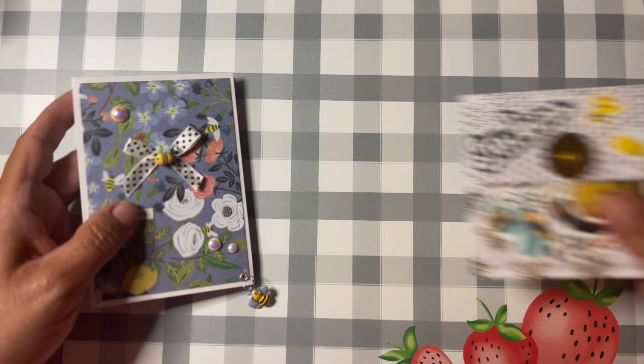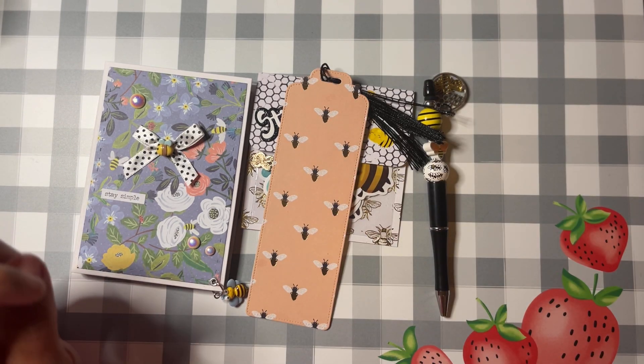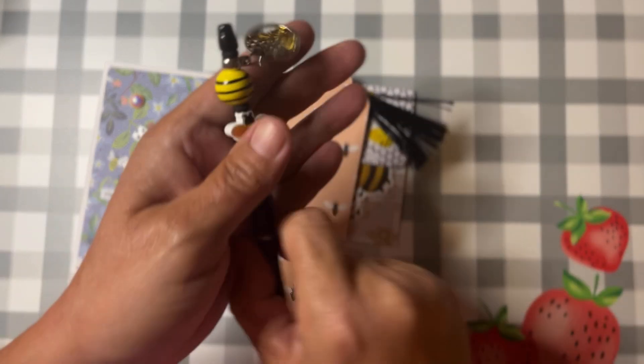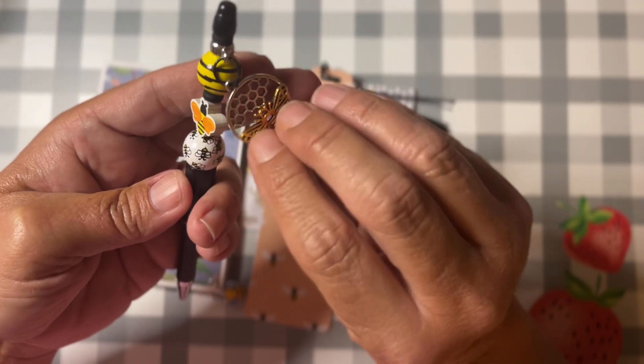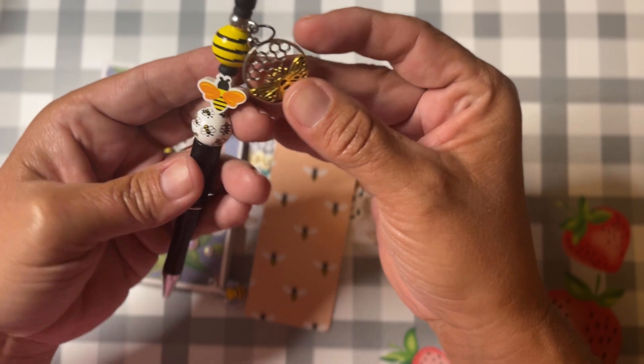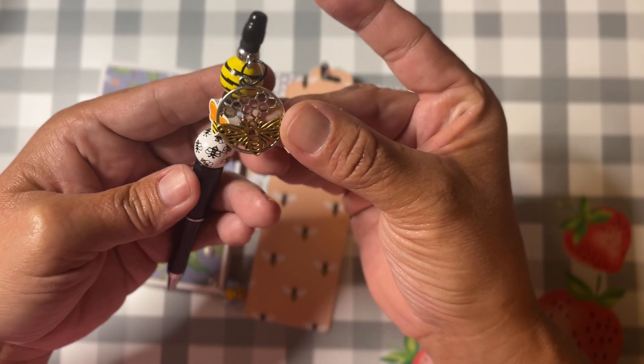For the create part this week, I have been working on a couple of different swaps. One of them I am doing bee-themed — I'm not finished, this is not all I'm sending my partner, but this is a few things I did get done. I made a beaded pin with some bee beads and I did put a little honeycomb bee charm on there — I thought that turned out cute.